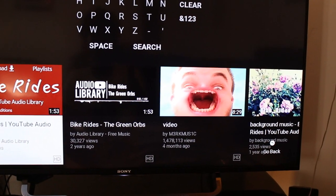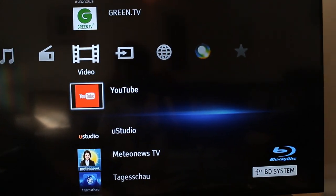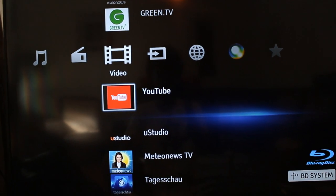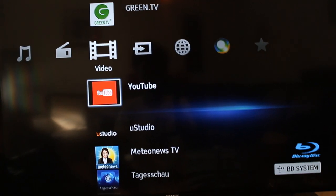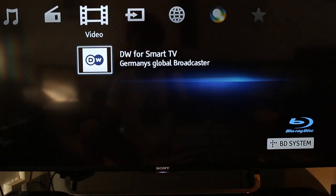Another con I'd like to point out is that everything works slowly. When you click the buttons they don't respond as quickly as you'd like — you have to be patient with it. It's a smart DVD player, but you shouldn't expect it to react super fast.